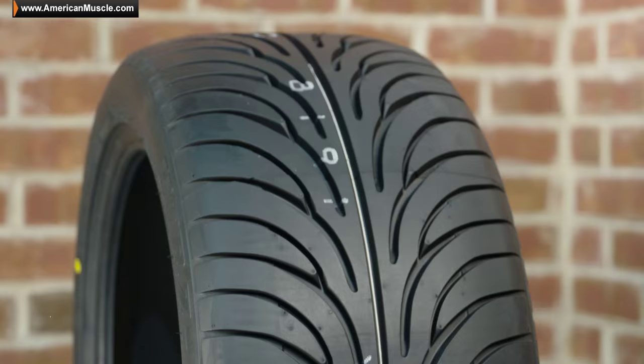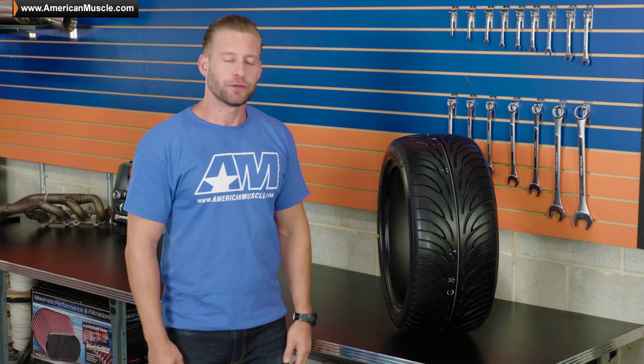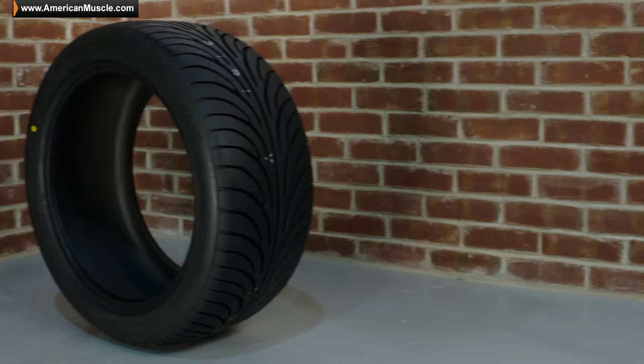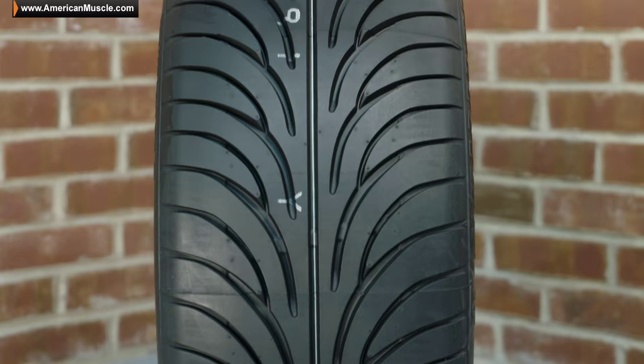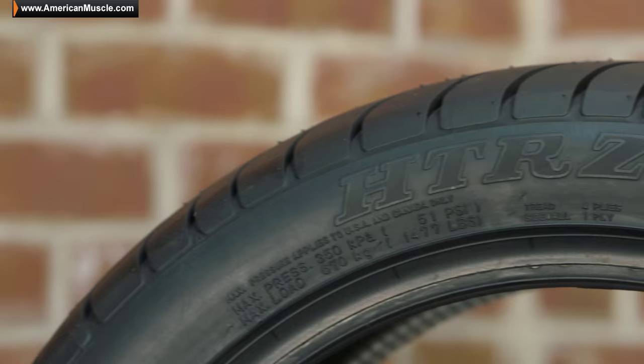Hey guys, Justin with AmericanMuscle.com here, and this is my in-depth look at the Sumitomo High Performance HTR Z2 tire, available in sizes fitting your 79-2014 Mustang. The HTR Z2 tire is by far one of the most recognizable tires on the market today, thanks largely in part to its directional tread pattern which is very unique, its very affordable price tag, along with its excellent wet and dry traction.